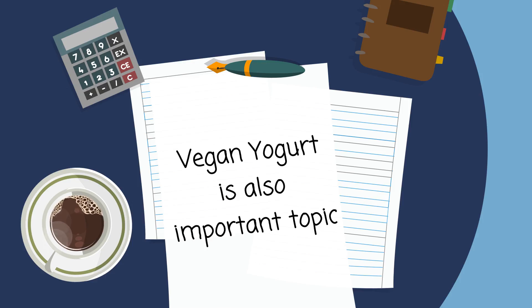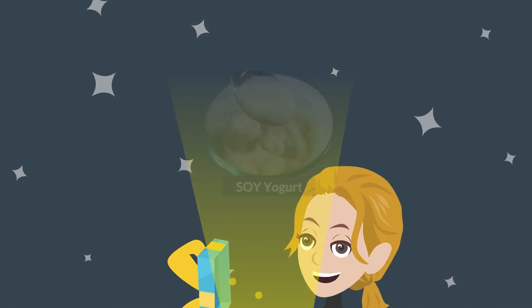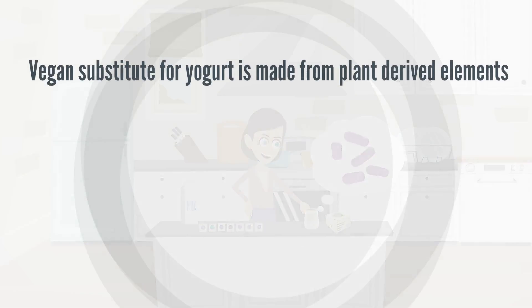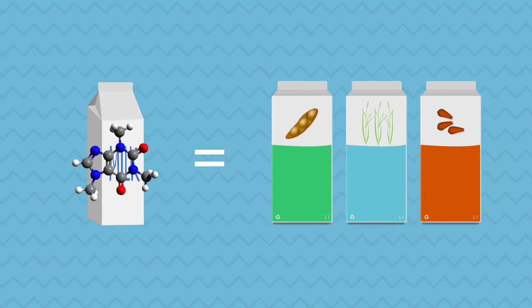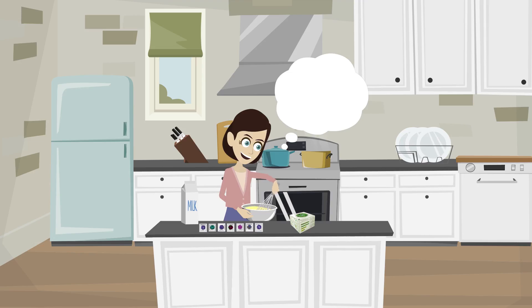Vegan yogurt is also an important topic. Is there vegan yogurt? The answer is no, but there is a vegan substitute for yogurt. By definition, yogurt is a dairy product made by the fermentation of milk and lactose-loving bacteria. Vegan substitute for yogurt is made from plant-derived elements. They are called milk because some of them physically look like dairy milk, but their chemical structure is not the same as dairy milk, with small exceptions. When we prepare vegan substitute for yogurt, we have to keep in mind that we are mixing lactose-loving bacteria with something that does not have enough lactose to support their growth.